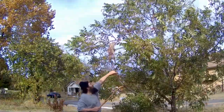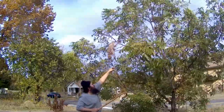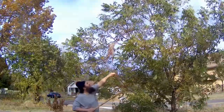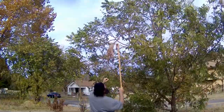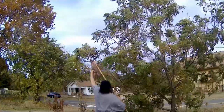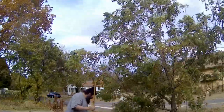Ordinarily I'd be using my propane torch, but it's a bit windy out. I'm going to accidentally set something on fire. That's when I get these webs down before they fall.